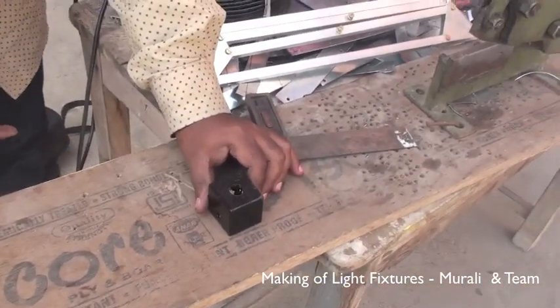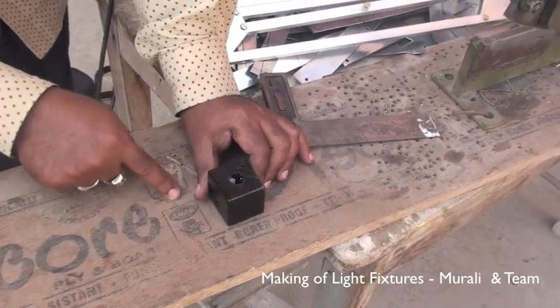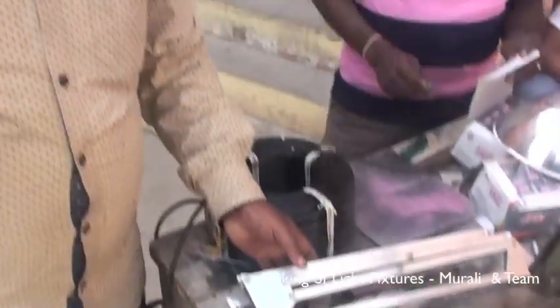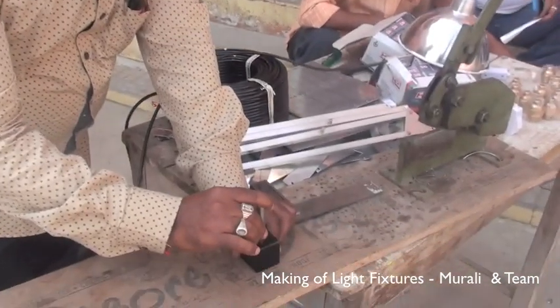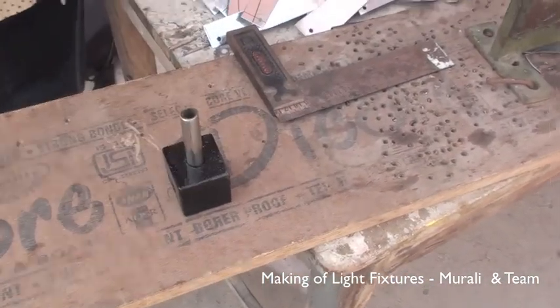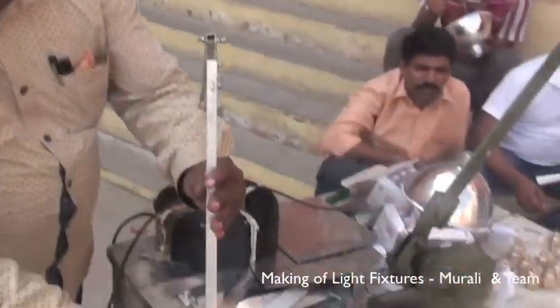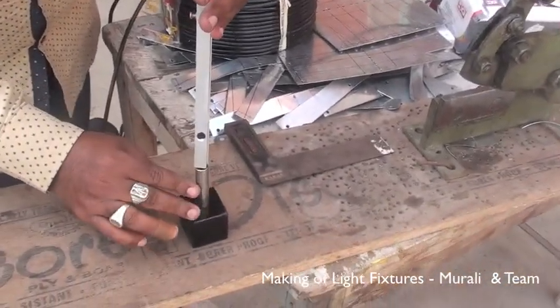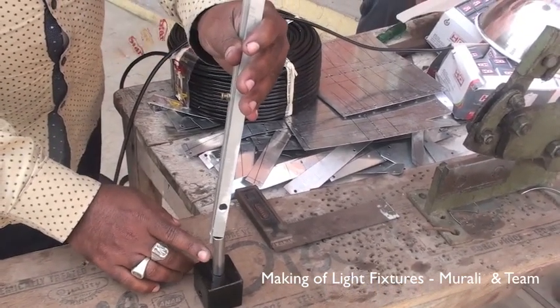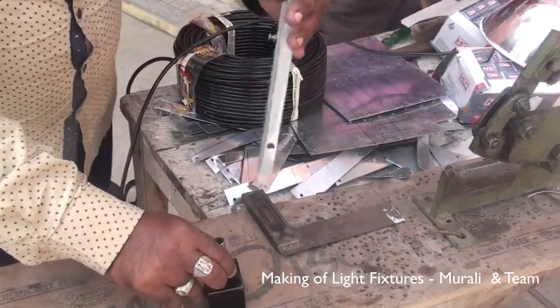The board is fixed. This is the iron body. This is the SS. This is the strongness. This is the fitting. This is the clamps. This is the main light and base. This is SS. This is the other clamp. This is the base. This is the quality.